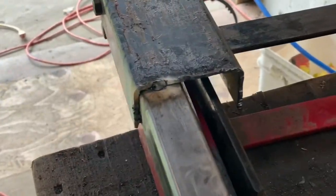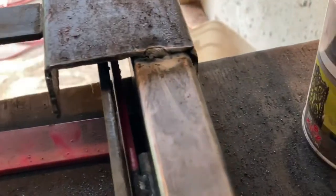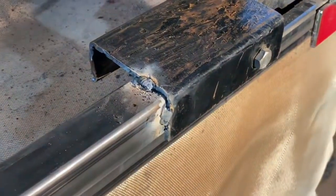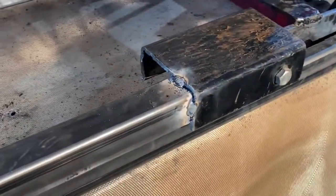I put in some what I call test welds here to see if this is going to work or not. It's always scary when you really can't test it out — it's just a theory — to see if your theory will work or not. I had to do a lot of cutting and welding to get to this point. Let's see if that will work.